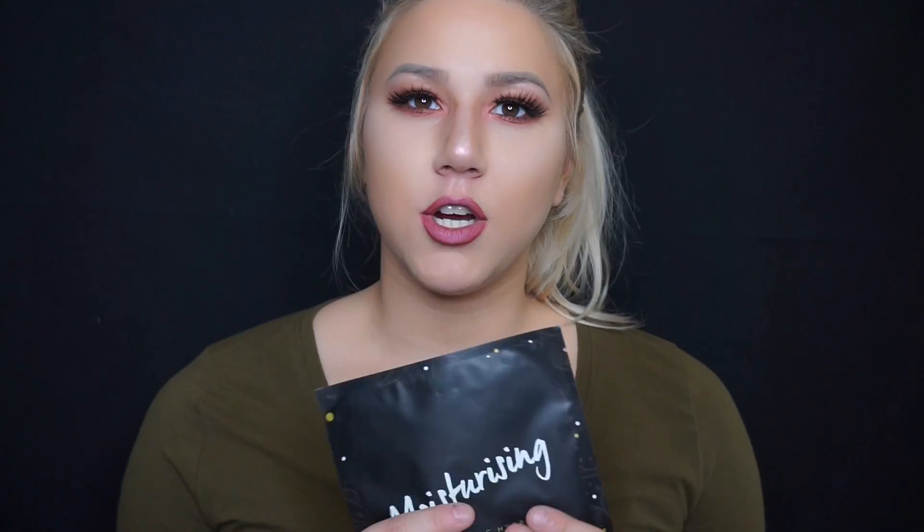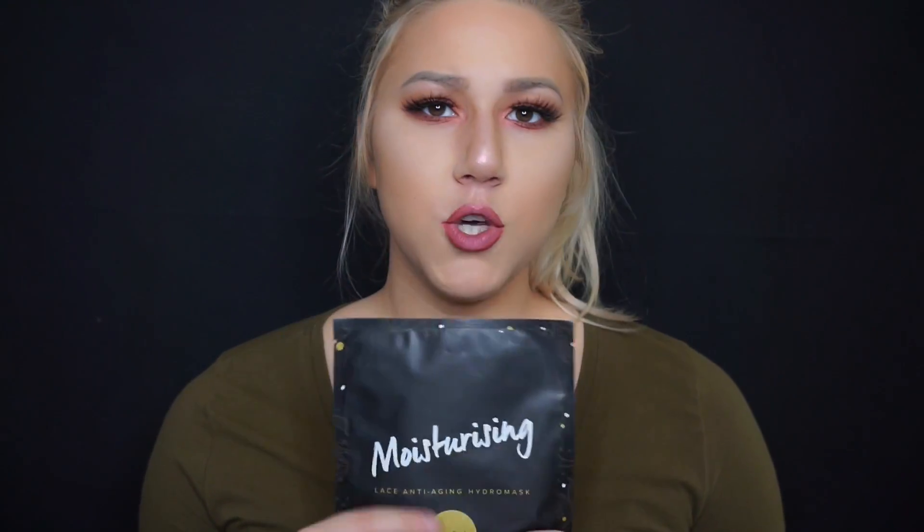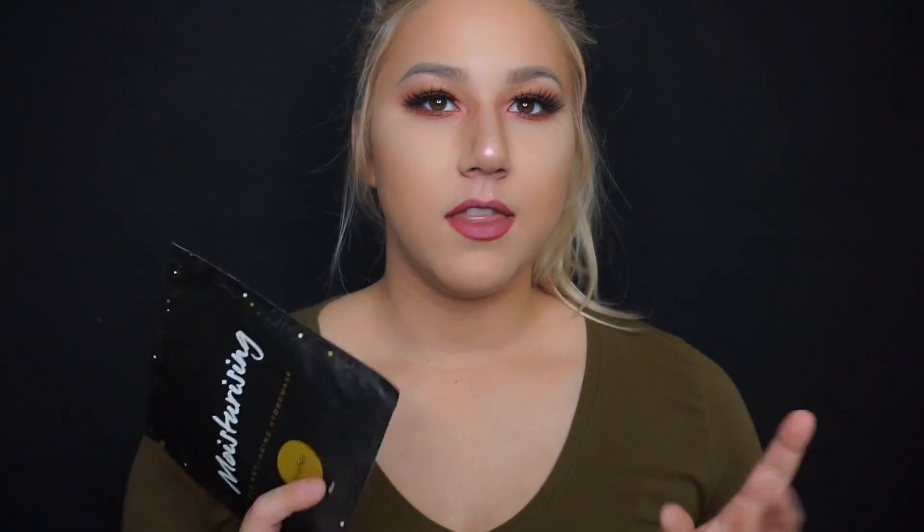I already have a picture of me wearing these — if you go on their Instagram at Trefiel, they have photos of how the face masks look. They're like lace masks, really cute. I'll have to post another picture on my Instagram. I really like them because they don't have too much product where your skin feels like it's just being coated in water — it actually sinks into your skin, absorbs, and makes it really nicely moisturized.